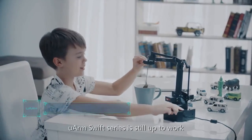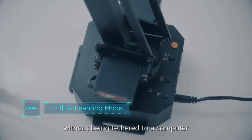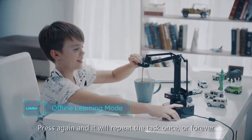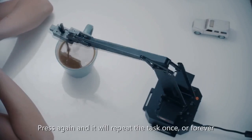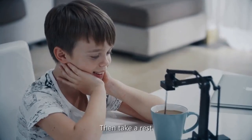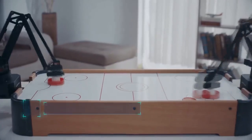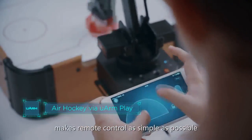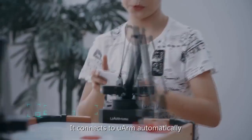The U-Arm Swift series is still able to work without being tethered to a computer. Press the button to teach it, press again and it will repeat the task once or forever. The U-Arm Play mobile app makes remote control as simple as possible — it connects to U-Arm automatically. Simply enjoy playing and have fun.